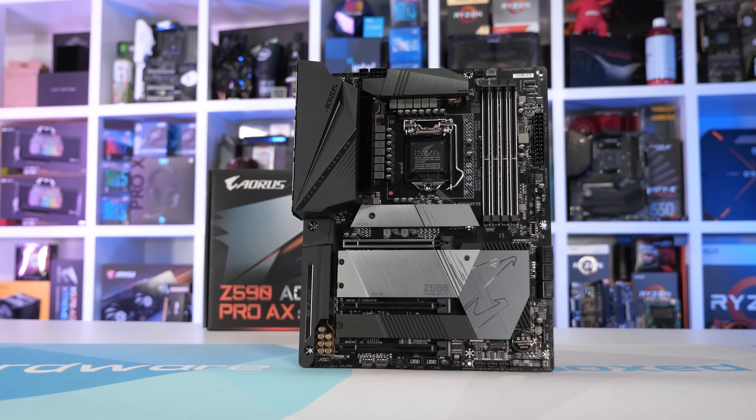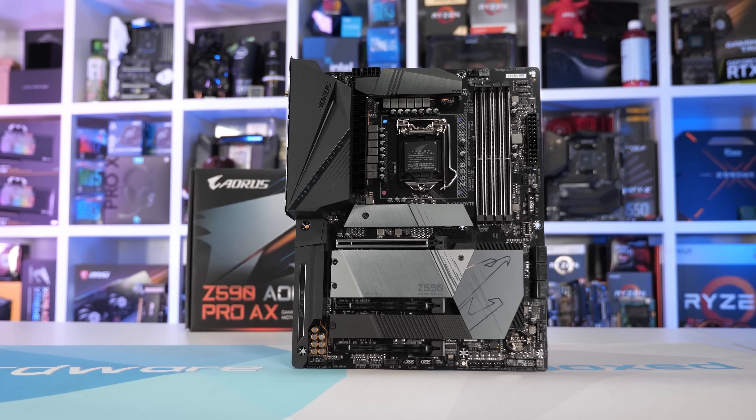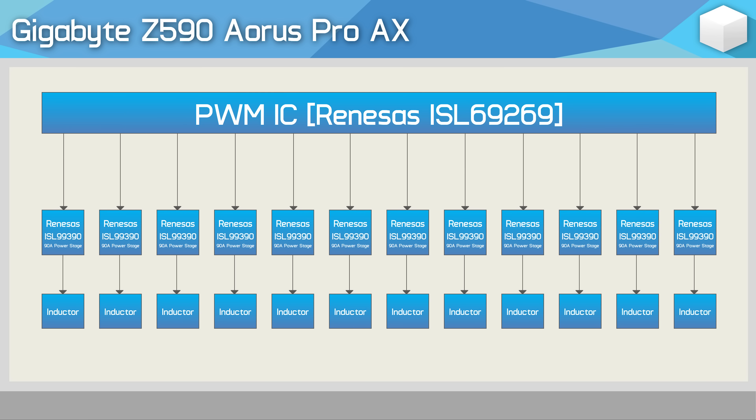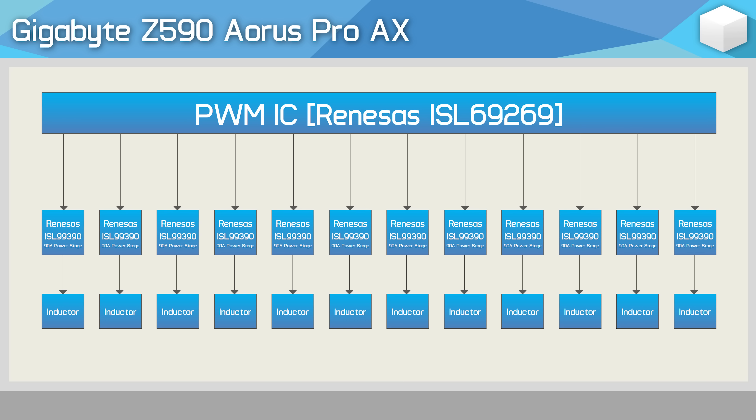In addition to all the extra connectivity found on the I/O panel, Gigabyte has significantly upgraded the 12-phase V-core, moving away from the 60-amp Vichet power stages of the Aorus Elite to 90-amp power stages. The ISL99390 90-amp power stages are seriously high-quality components, so I'm expecting good things from this board - and really, at nearly $300 US, it'd want to be good.